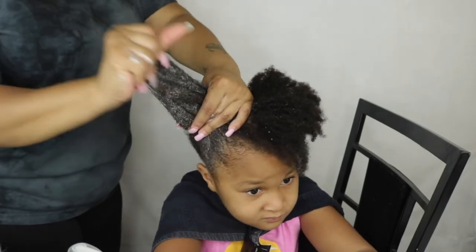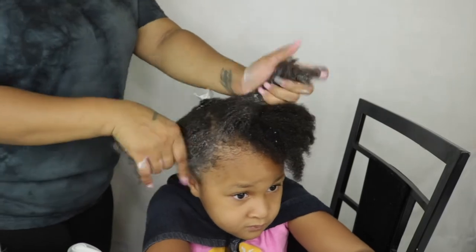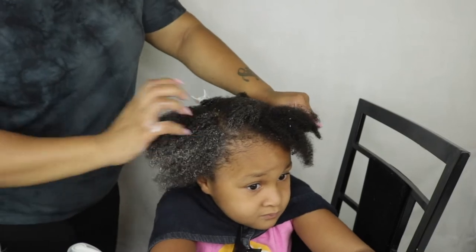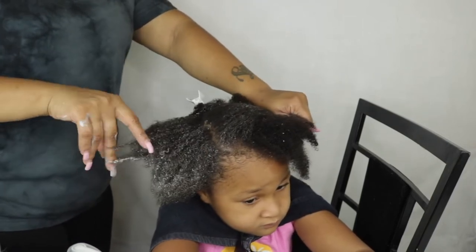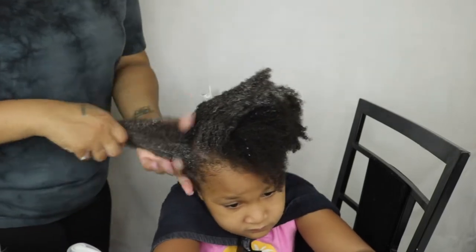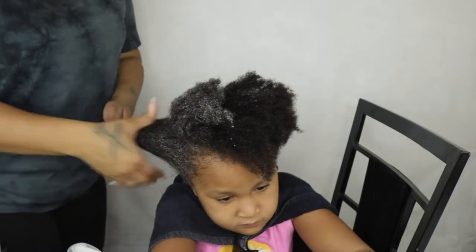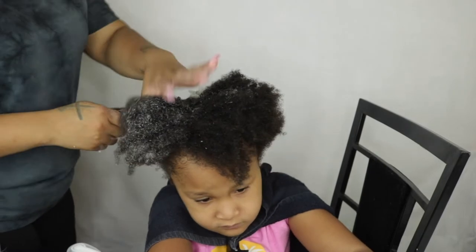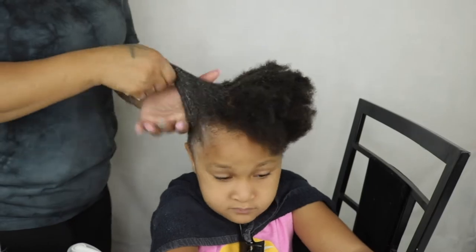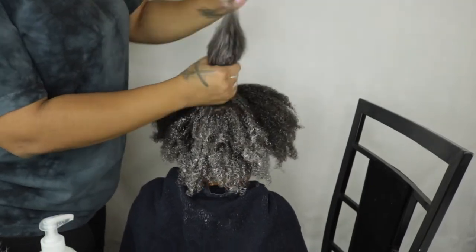Harmony does have low porosity hair, so you guys may be thinking I'm a little too rough. But when I'm doing her hair and my own hair, I really have to work the product in — if I don't, the product would just sit on our hair and it defeats the purpose of a wash day. I'm not hurting her; if I was, she would tell me. The co-wash had a lot of slip and smelled good.